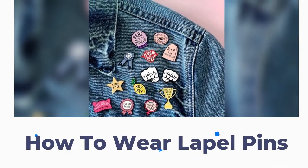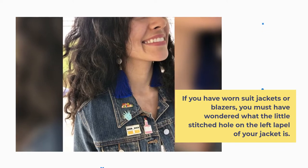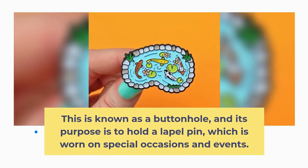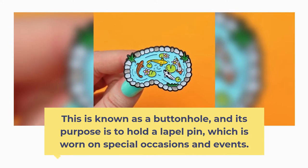How to wear lapel pins. If you have worn suit jackets or blazers, you must have wondered what the little stitched hole on the left lapel of your jacket is. This is known as a buttonhole and its purpose is to hold a lapel pin, which is worn on special occasions and events.